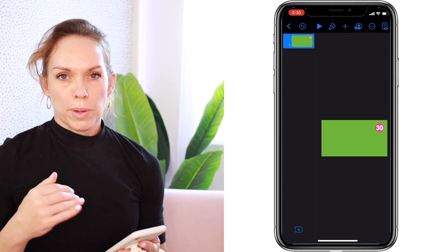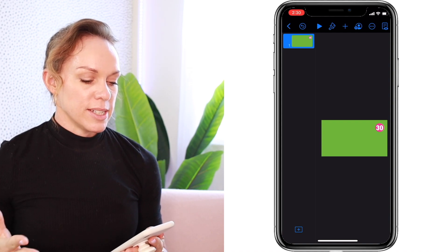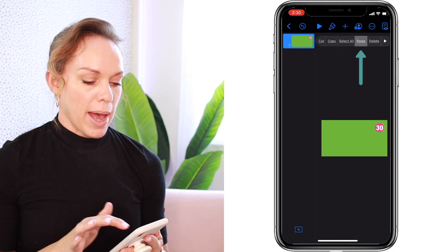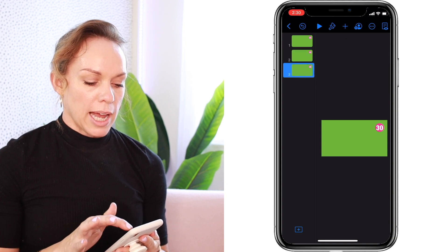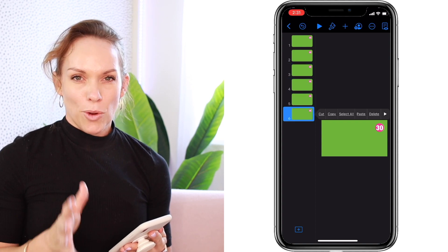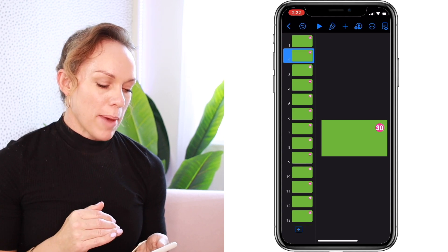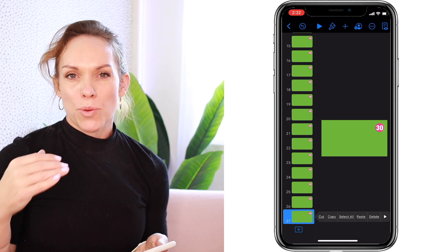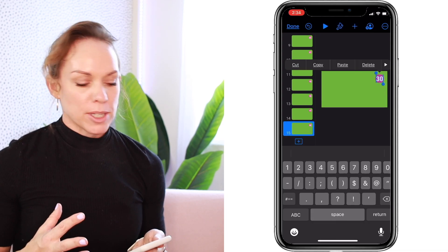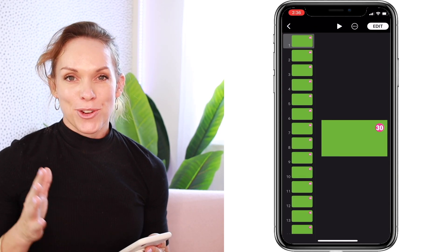Now duplicate the slide so you've got 31 slides total, from the number 30 all the way down to zero. Select the slide, hit copy, then select it again and paste. This is the time-consuming part but it's well worth it — continue copying and pasting until you get all the way down to 31 slides. Once you've created your 31 slides, go back in and change the text so it reads 30, 29, 28, 27 all the way down to zero. Again this takes a couple of minutes but it's well worth it.